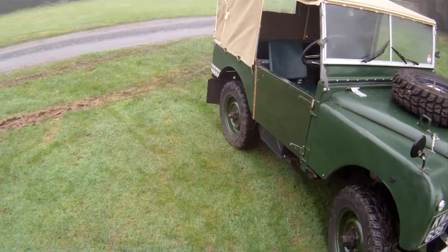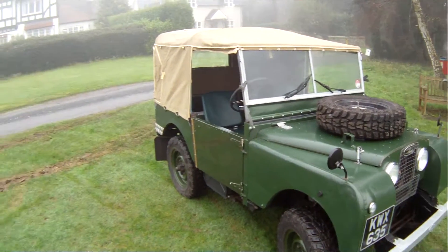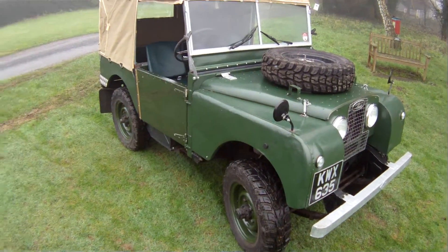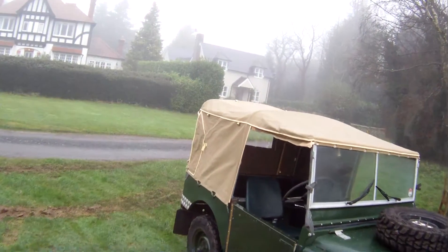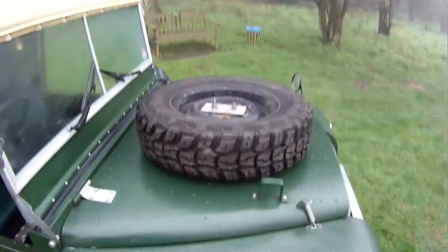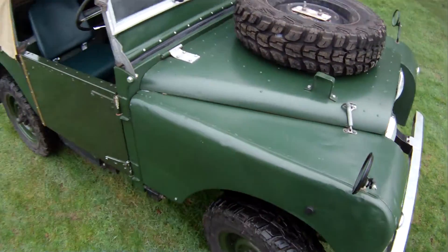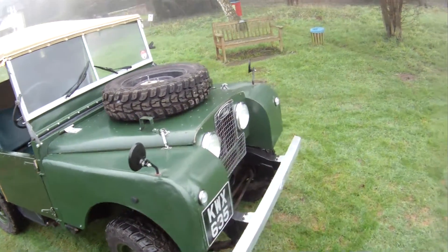Rebuilt in 2010 with great attention to detail around a replacement chassis. The panel work wears its age as an over-60-year-old car should. Brand new Exmoor trim hood in tan. We have got the side screens — they're in the back and all intact. It's shod with a decent matching set of five 205 ATR16 tyres, probably on Series 2 rims in fairness.